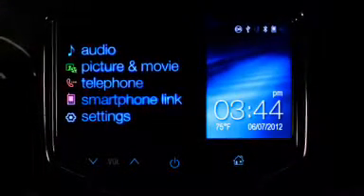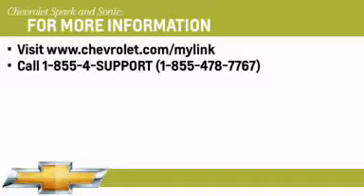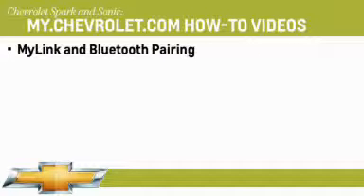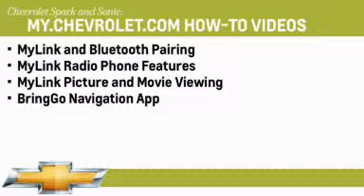For additional information including device compatibility, visit chevrolet.com/MyLink or call 1-855-4SUPPORT. To fully enjoy all the features and capabilities of the MyLink system, be sure to view the other available how-to videos, including MyLink and Bluetooth pairing, MyLink radio phone features, MyLink picture and movie viewing, and BringGo navigation app. You can view or download these video programs by visiting the Chevrolet Online Owner Center at my.chevrolet.com.